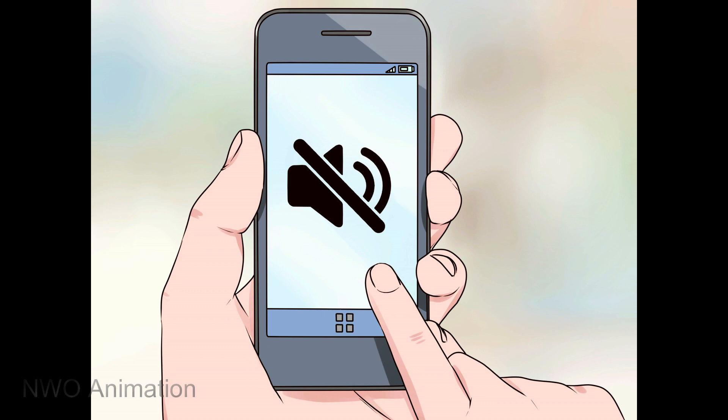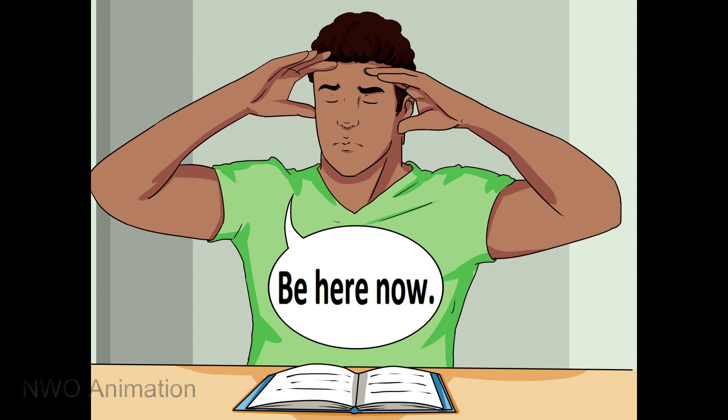Important instructions: if possible, put your phone on flight mode or silent mode, and inform parents to call at a particular time. Turn off notifications. If someone comes by to say hello, they are to be met with a friendly but firm goodbye.